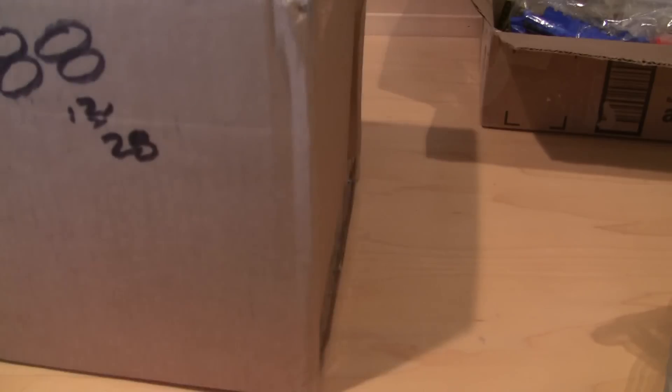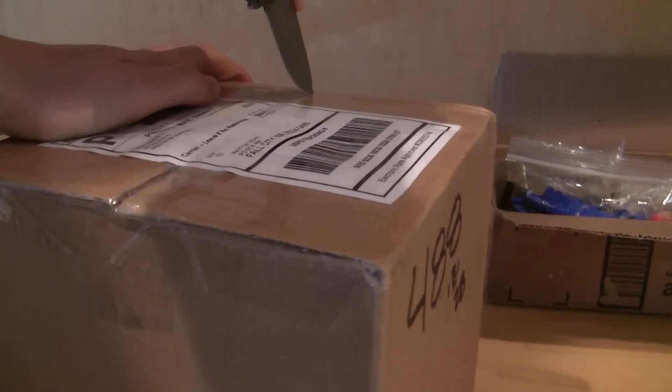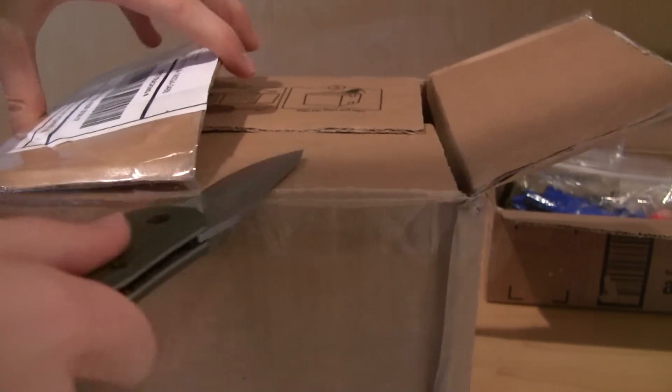Then we have this box. I have no idea what that is — it just sounds like something broken. Now that I think about it, I probably shouldn't have been shaking that. I think these are some kits that I ordered from guys on Flickr. I probably really shouldn't have shaken this if that's what they are, since he was sending them assembled.